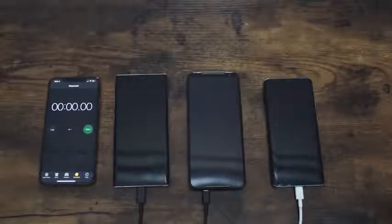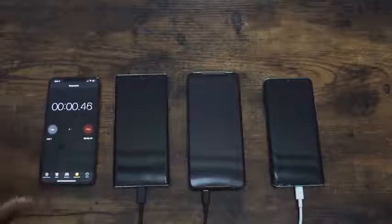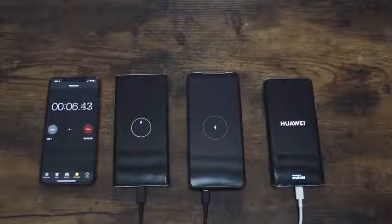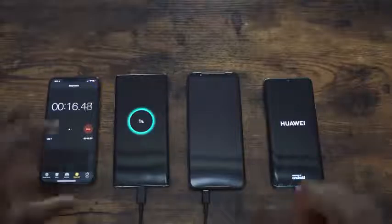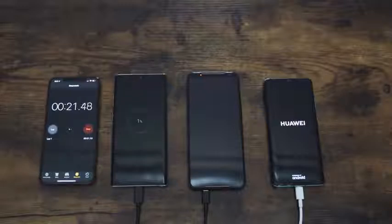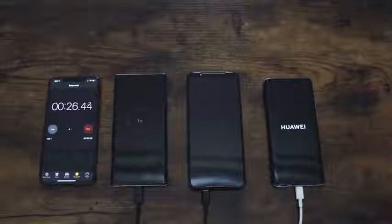We have our devices lined up: Galaxy Note 10 on the far left, ROG Phone in the middle, Huawei on the far right, and an iPhone as a clock. I'm turning it on from the switch, so it's going to turn all the devices on right here. You're going to see the charging indicator — LEDs will pop up for a few devices. The Huawei P30 Pro is turning on fully because Huawei devices do that, and it seems like it doesn't really affect its charging. I'm going to turn on the other devices too — the Galaxy and the ROG Phone 2 — to keep things fair.